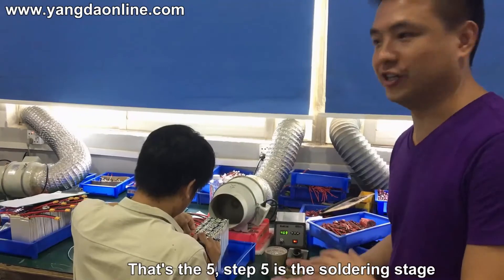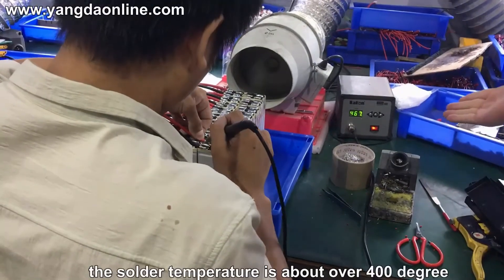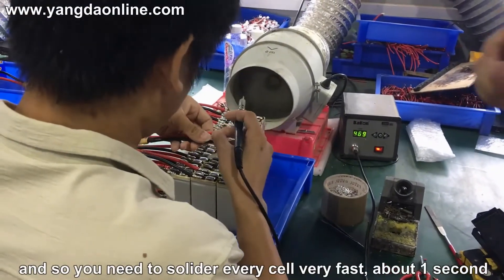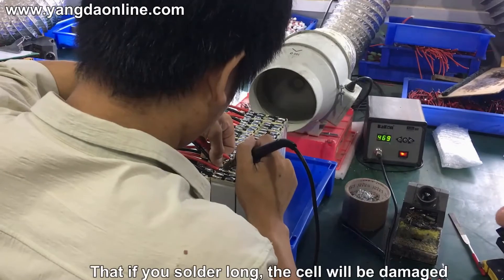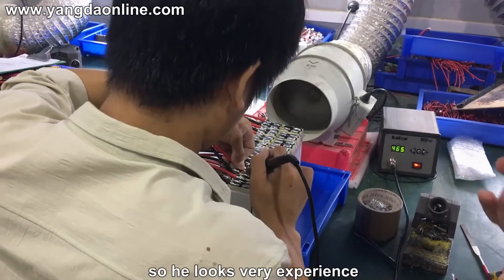Here is the soldering stage. At this stage, we solder each cell. The solder temperature is over 400 degrees, so you need to solder every cell very fast — about one second. If you solder for too long, the cell will be damaged. So the workers need to be very experienced.